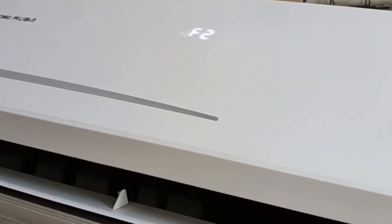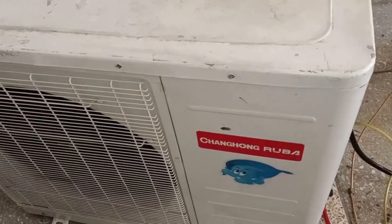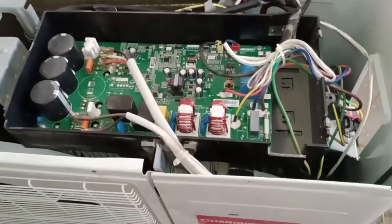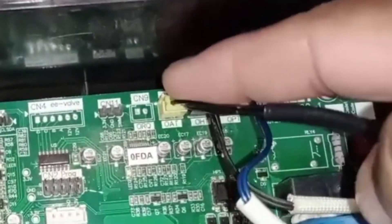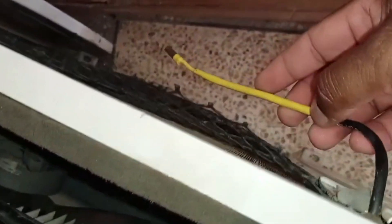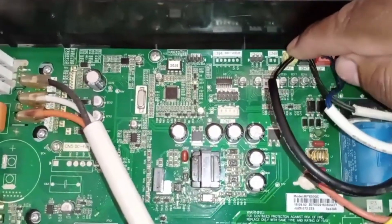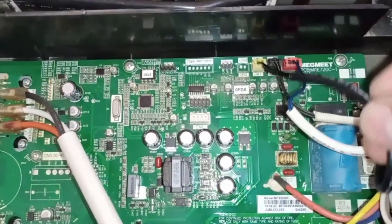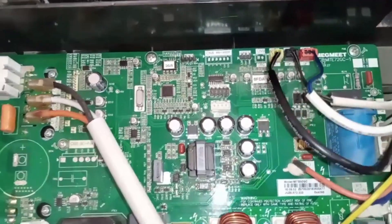Let's move to the outdoor unit so I can give you all the details there. Here's the outdoor unit — before opening it, make sure to turn off the electricity and unplug it from the switch. Once you remove the cover, you'll see the PCB inside. This yellow connector is the outdoor temperature sensor, and you'll find the sensor itself installed outside, often just hanging loosely. If the connector is loose, secure it properly. Check the wires to ensure none are broken; if they are, repair or replace them. By checking and fixing these components and replacing any faulty parts, you can resolve most of the faults in the unit.